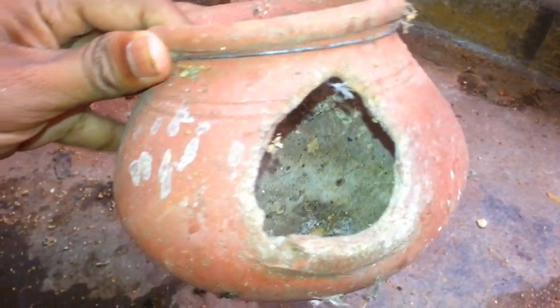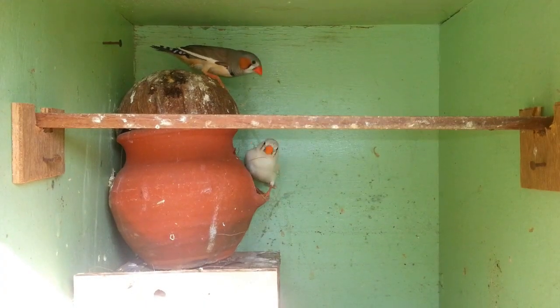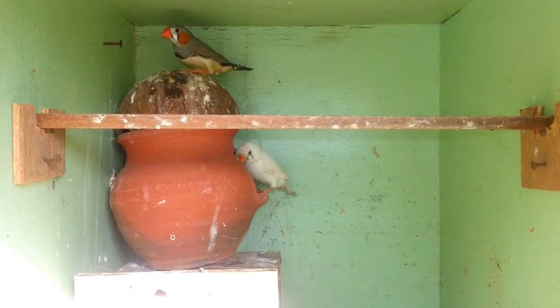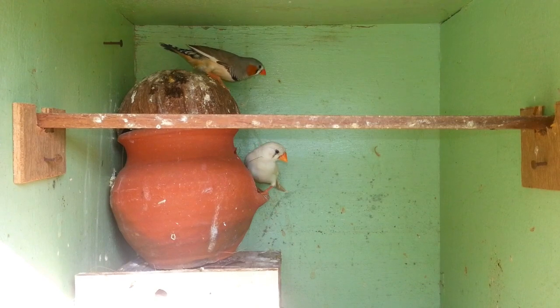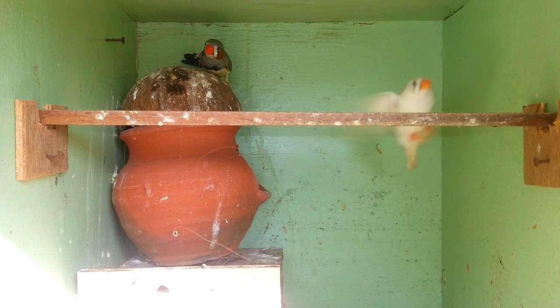The third part is the nest box. The nest box is a round shape, because the round shape works well. There is a gap of 5 to 6. The nest box is a round shape.